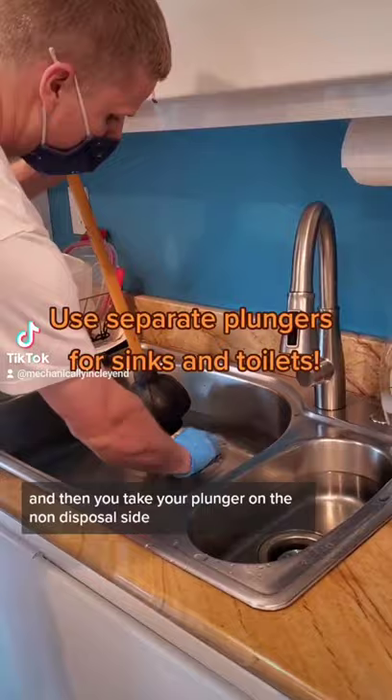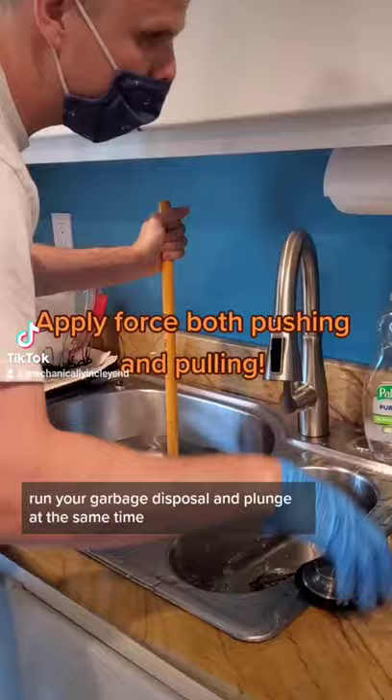Then take your plunger on the non-disposal side, run your garbage disposal, and plunge at the same time.